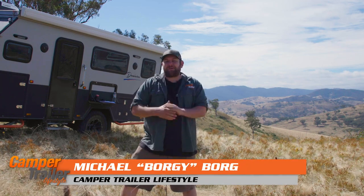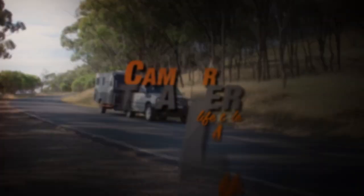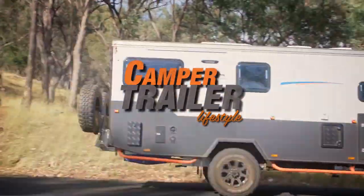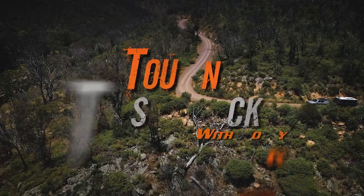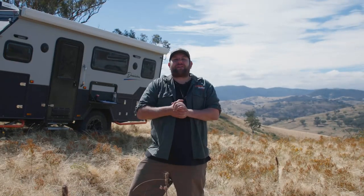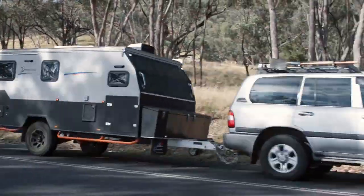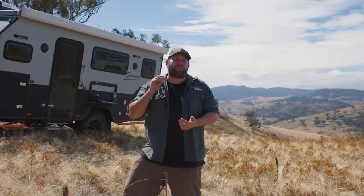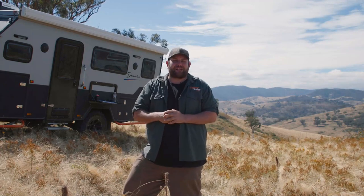G'day guys, Borgi here, and this is Camper Trailer Lifestyle's all-new Touring Test Track. This time around, we're testing out the all-new Dominion from Signature Camper Trailers. As you can see, it's a full hybrid camper trailer, and like most hybrids, it's designed to take you out there in the bush, touring nice and comfortably, nice and easily. So how did it go? Let's take a look.